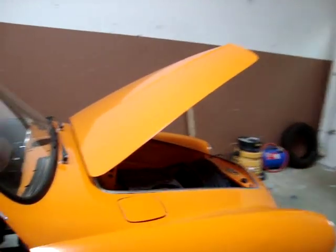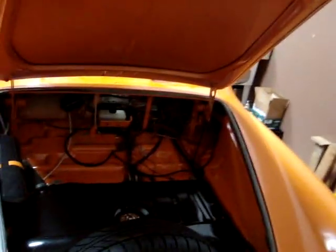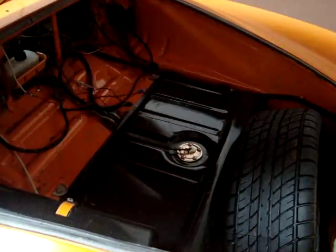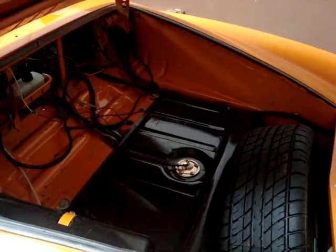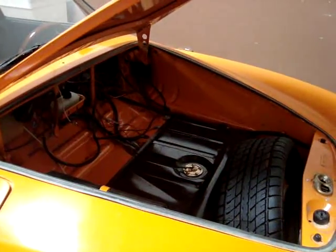Because the batteries will be in the back seat area, or behind the back seat, that leaves the front — under the bonnet, as the Europeans say — free for luggage. We'll actually remove the fuel tank, and that will give us additional room, as the fuel tank is raised above the floor of the luggage area. There's some depth there that we'll use for installing the charger and a few other items.